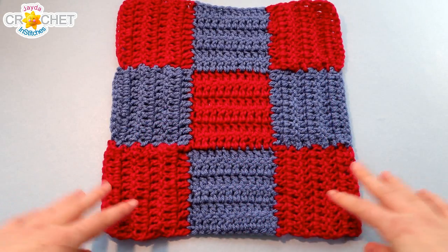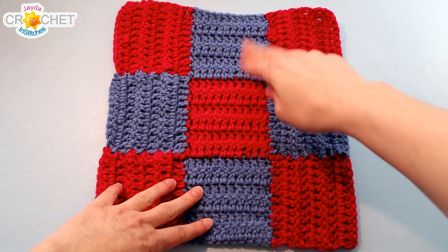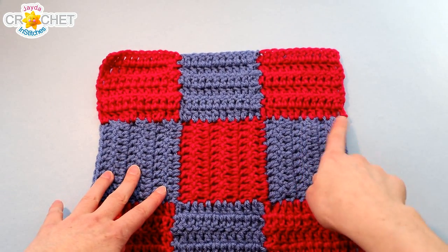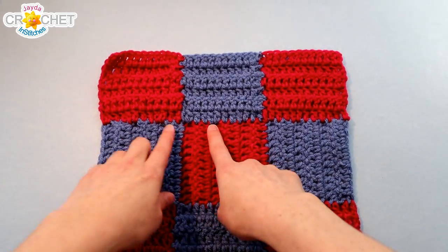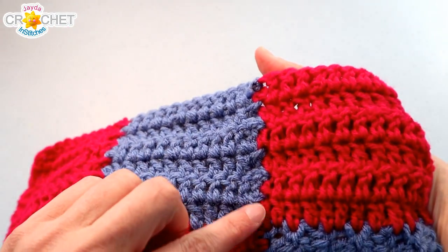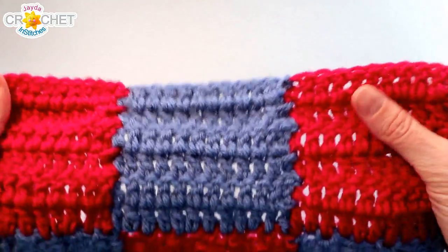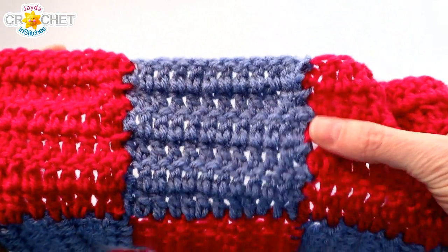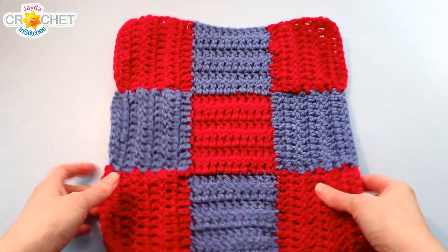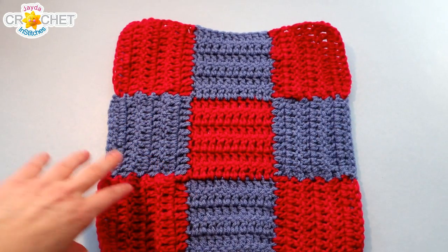Here we are, all done. To recap: there are our middle three blocks — we started there, added block two, added block three, twisted it, added the bottom right block, and worked each successive block by joining it to the top of each row of the block we were building against. This is a great time to make sure you don't have any gaps where you accidentally missed a join. If you did — don't worry, just cut some yarn, sew it with your yarn needle using a few whip stitches. It's not going to show — this is after all a patchwork piece.